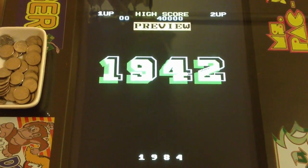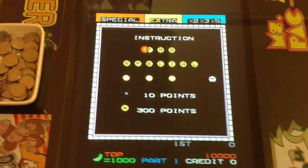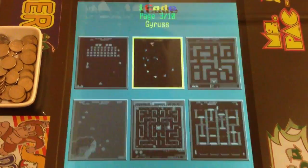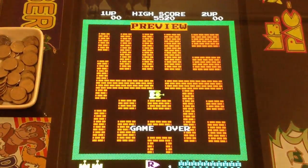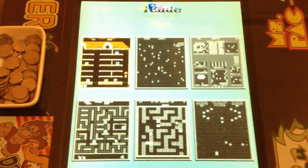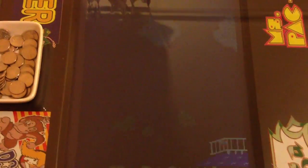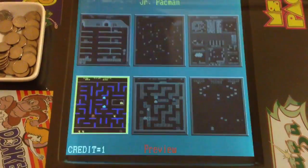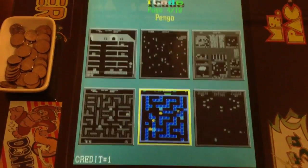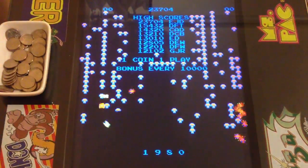Continuing through the games: Galaga 3, 1942, Ladybug, Gyruss, Tank Battalion, Burger Time, Mappy, Junior Pac-Man, Pingo, and Centipede.